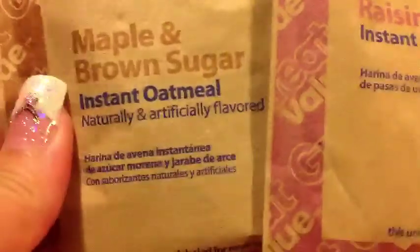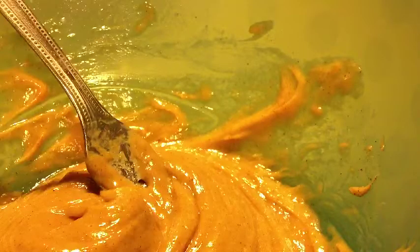Then you just want to mix all the ingredients up together until they are well mixed. It should look like creamy peanut butter — very creamy and very thin and very light. Then you're going to add your instant oatmeal. I'm using four packages of maple brown sugar and raisin and spiced oatmeal.